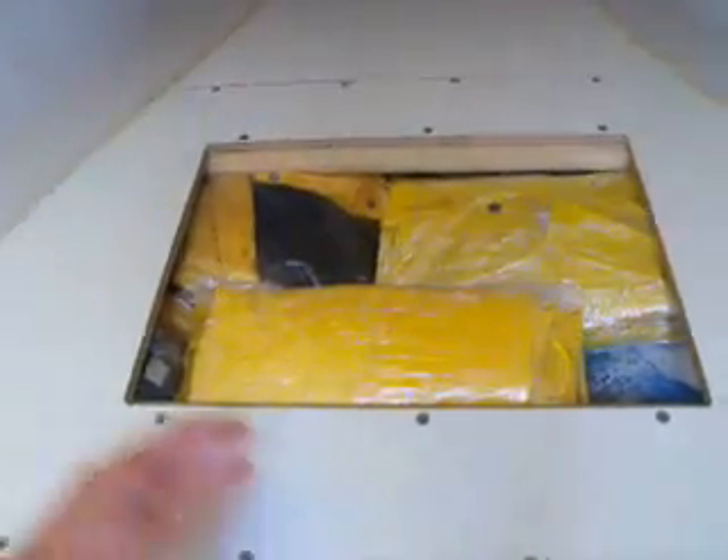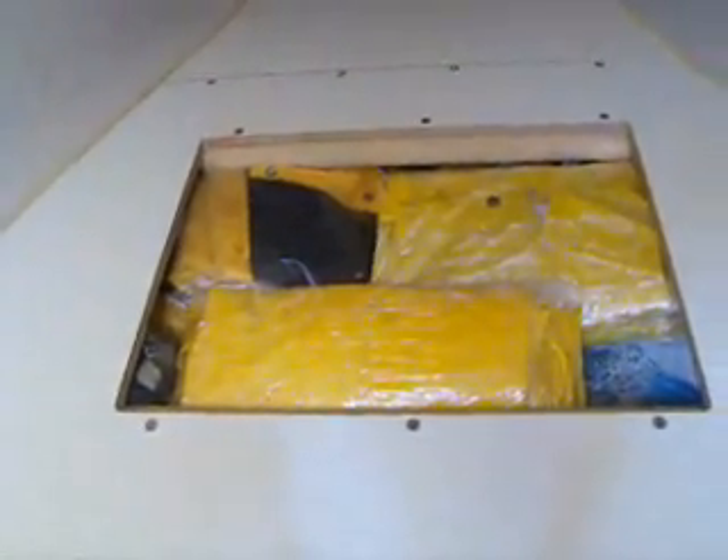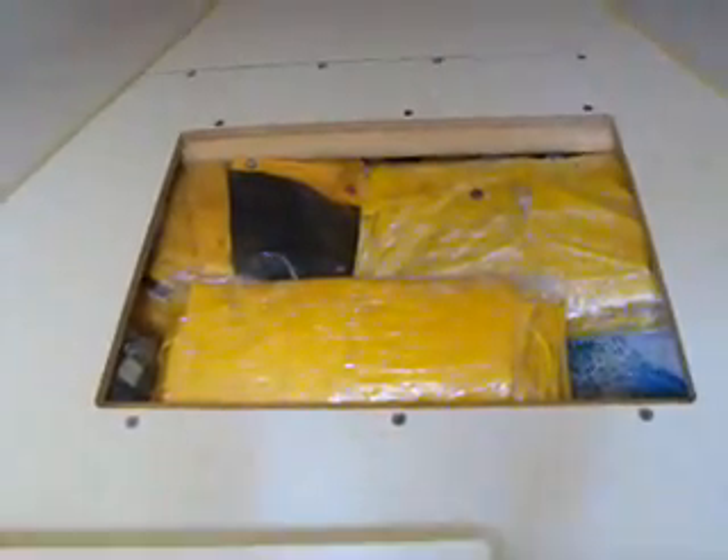This is the front V-berth without the cushions, showing storage. There is a storage container here which we use for spare parts and tools, and another storage container here which is full. This container runs about two feet from side to side, all the way down the whole hull — so it's actually a fairly big storage container. We've got foulies, jackets, extra bedding, and everything up in here.